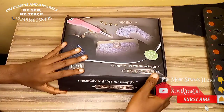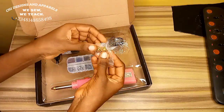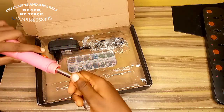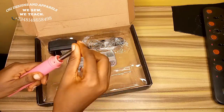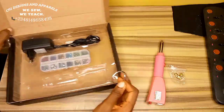So first let's unbox this. The packaging of this stone picker is so nice — it feels like I bought a shoe! This is the content of the packaging. Isn't this so nice? It has different sizes for different stones — it comes in four different sizes. I've already fixed one in. All you have to do is unscrew this and fix another one depending on the size of stone you are working with. This is for the medium size, so I'll just leave it like that.